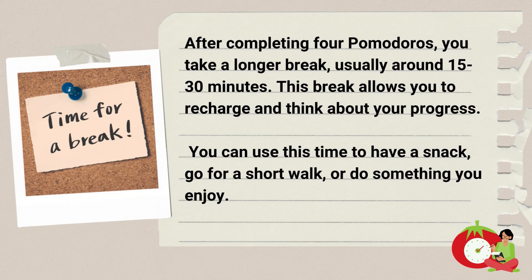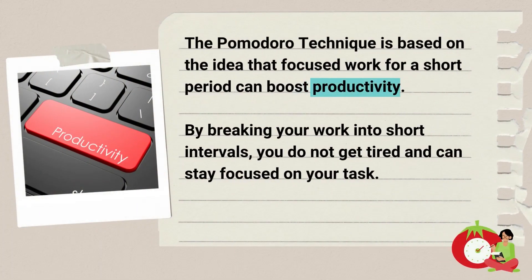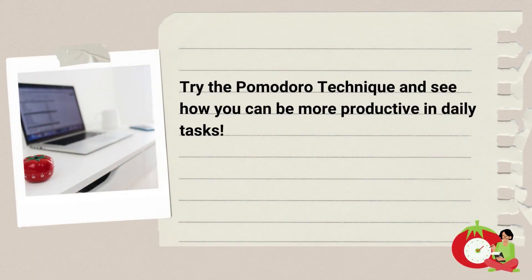You can use this time to have a snack, go for a short walk, or do something you enjoy. The Pomodoro Technique is based on the idea that focused work for a short period can boost productivity. By breaking your work into short intervals, you do not get tired and can stay focused on your task. Try the Pomodoro Technique and see how you can be more productive in daily tasks.